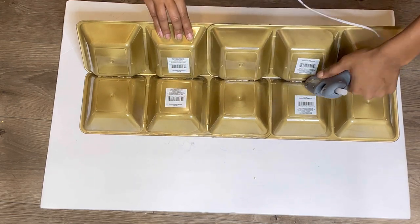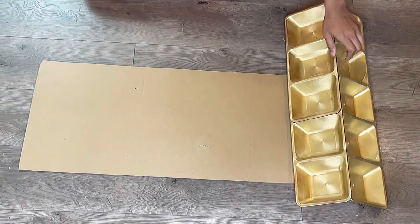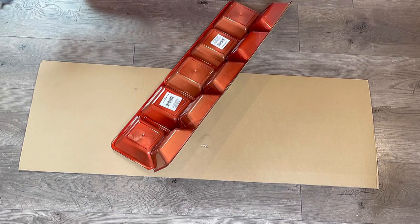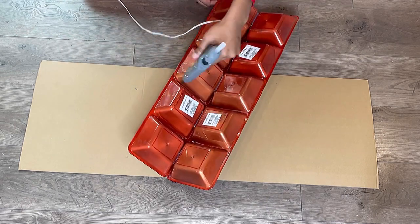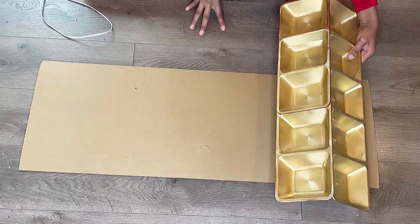Now that everything is glued together, you should have a total of four panels. I'm going to start attaching them to this cardboard piece — the length will be in the description box below — and I'm going to be gluing this panel around two inches above the cardboard.